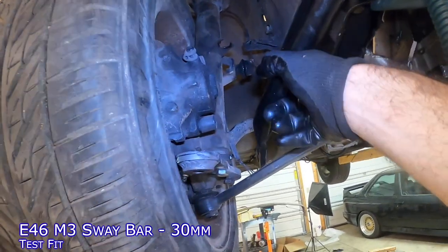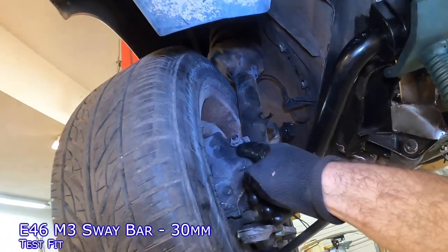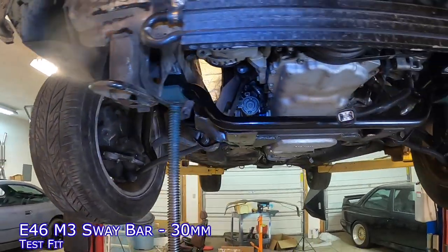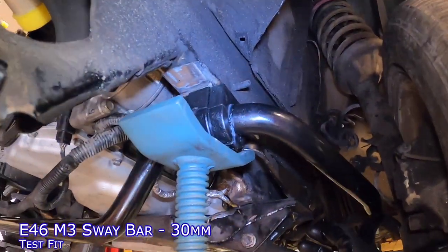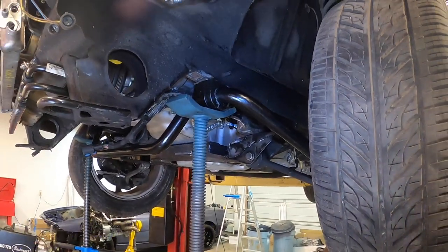To help alleviate this, you can mount the front sway bar higher up to circumvent that, but you need to see how the car will act dynamically. So I don't know — this might be a showstopper for me in terms of being able to use this. It's just too wide. So let's take another quick look at the E36 M3 sway bar and see how that looks.